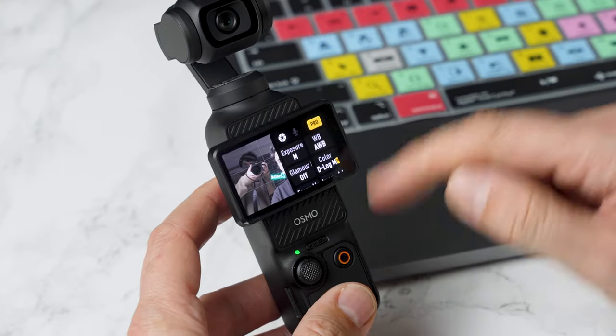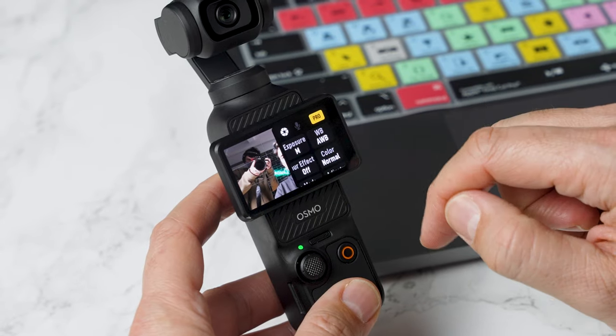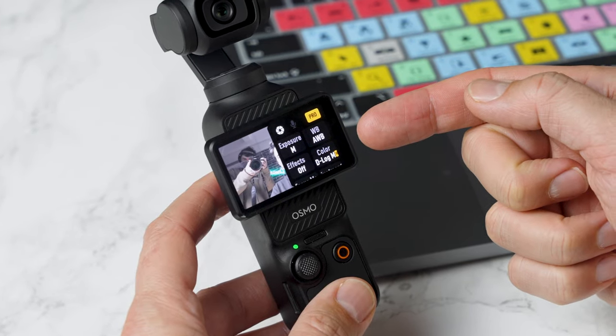The first thing is the color profile. Tap that and you'll get a few options: normal, HLG, and D-Log M — and it's D-Log M that you want. This will make the footage look a little grayer, but this is so we can edit it in post a little bit later on.